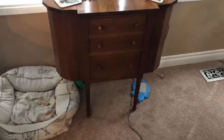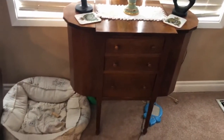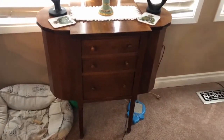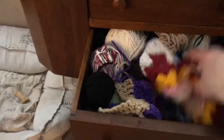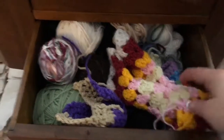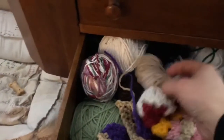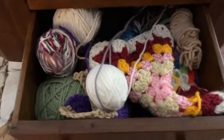Hi everyone, Monique here with Little Gems Creations 1, and today we are going to be making a corner to corner afghan. You're probably wondering why we're looking at a little cabinet — well, our goal today is to clean out this drawer. This is my drawer where I've put all my odds and ends, things I don't plan on finishing, and little balls of yarn. And this is what we are going to use to make our corner to corner afghan.